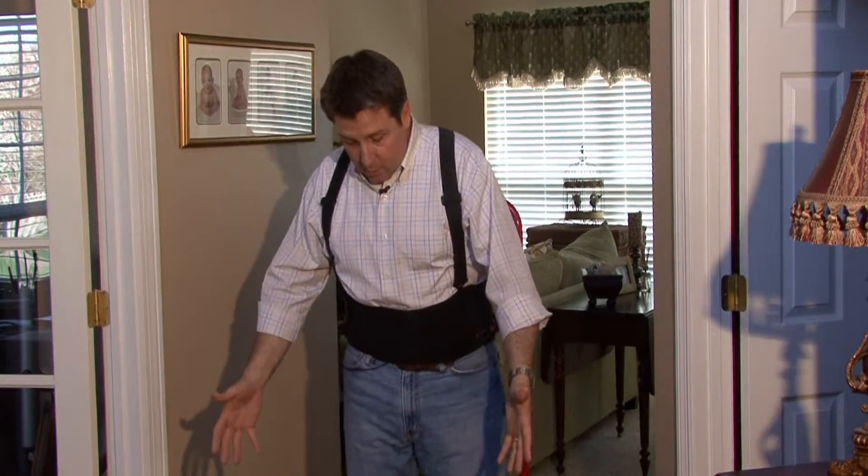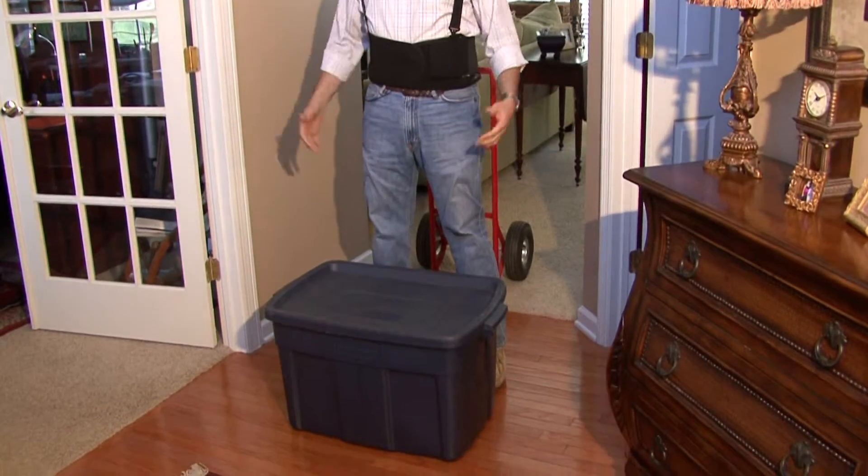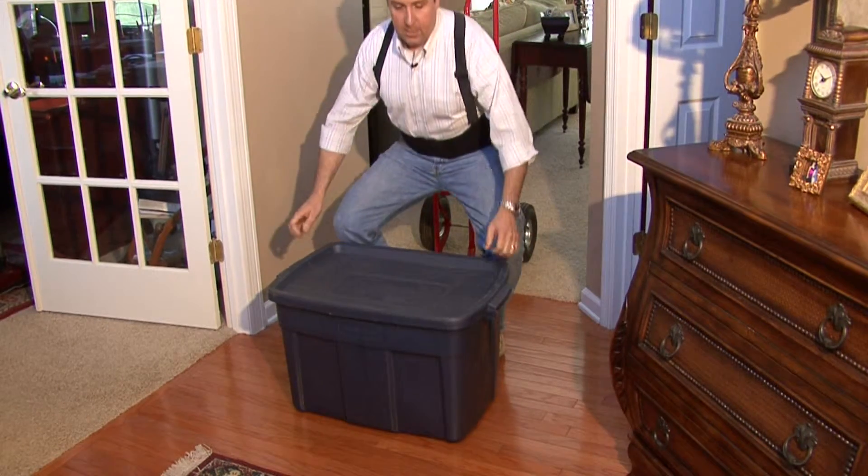Number one, this is our large, heavy object. We want to stand with our feet about shoulder width apart. We're going to bend down to the box, keeping our back straight, so we're really bending our knees and our legs.